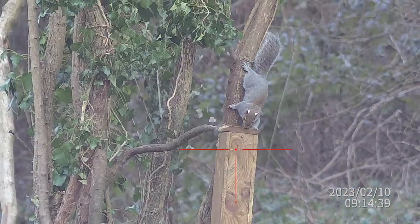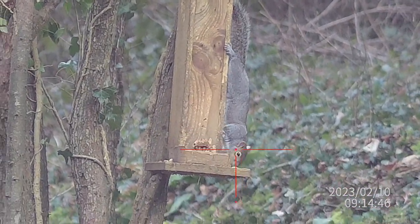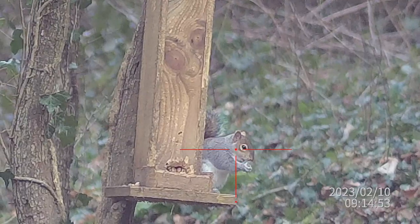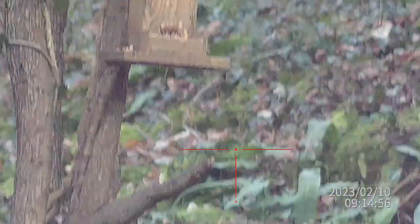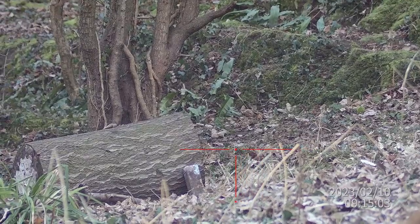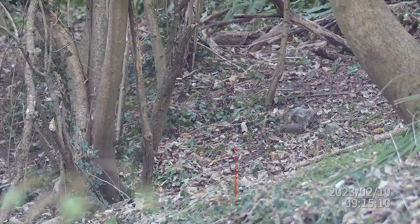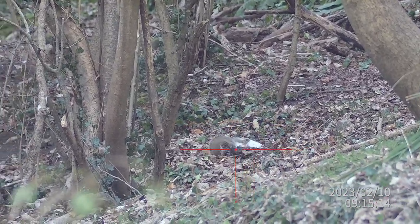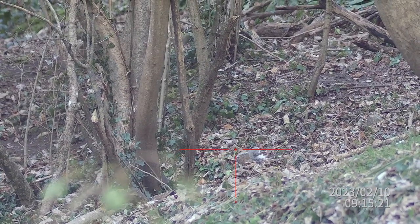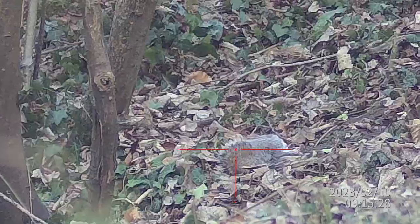This next squirrel caught me quite unawares — just came bombing in straight to the feeder, knew exactly what he wanted. Straight in for a nut and he sits up absolutely perfect for the shot. There you go, another perfect headshot. Again, because of that, his remaining nerves are firing away at his back legs — he's totally dead, it's just the nerves, and he runs out of steam right there. That's number three down — looking like it might be a good morning.